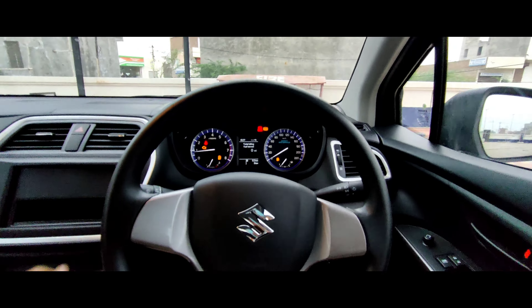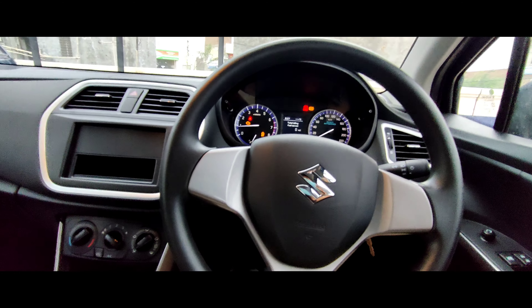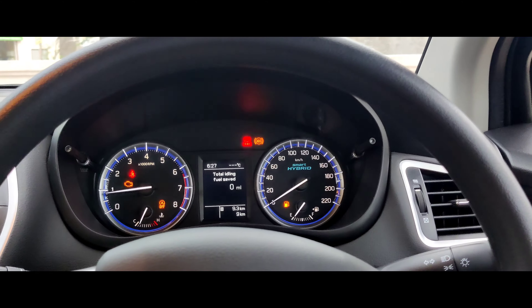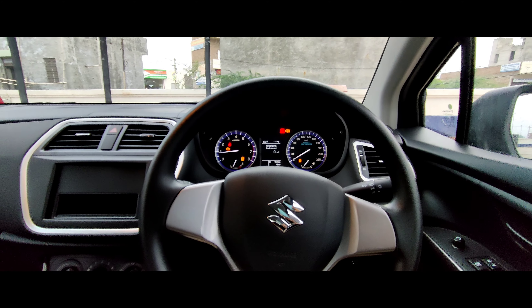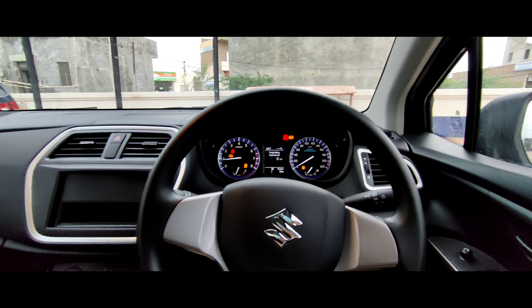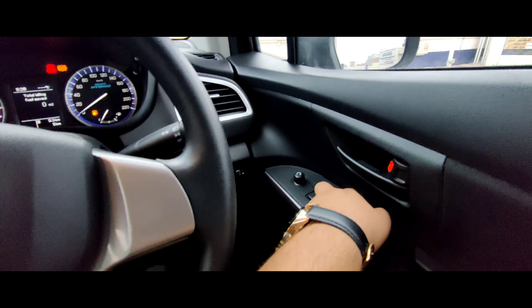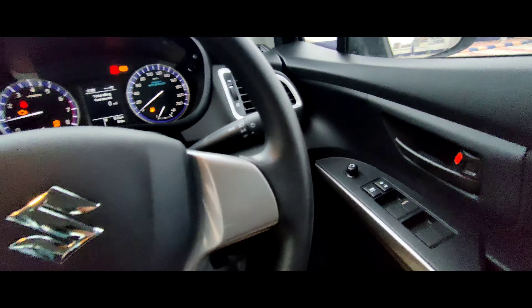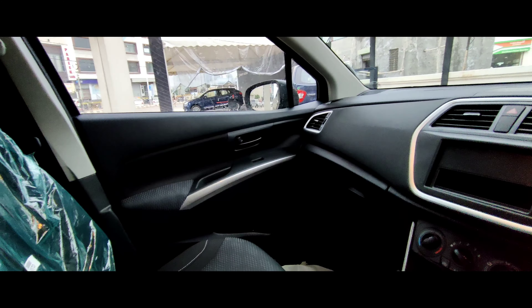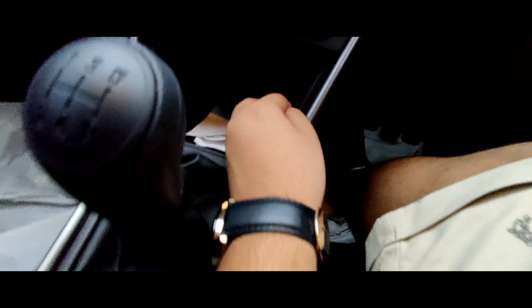If we talk about the engine specifications, you will get a 1400cc engine in it — a powerful engine. You will also get the hybrid engine. The torque generated makes the car very powerful. There are 4 window controls here and you will get an auto folding function in it. You will not get the 12-watt charging socket option here.